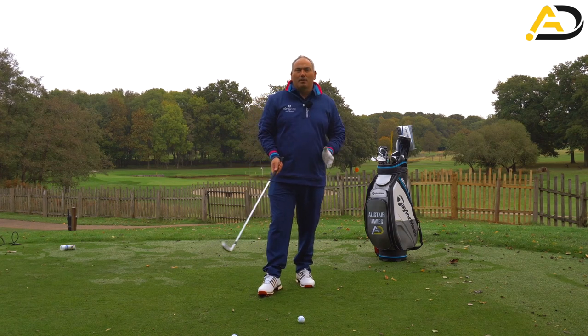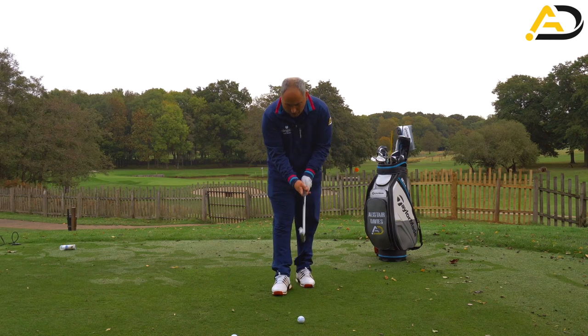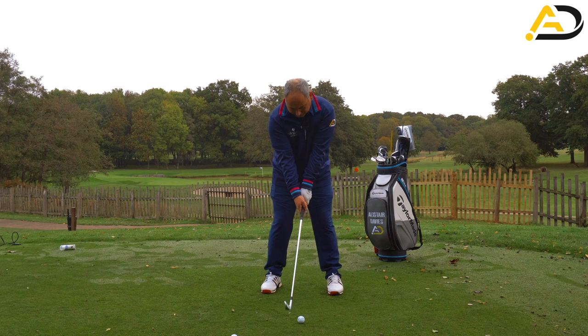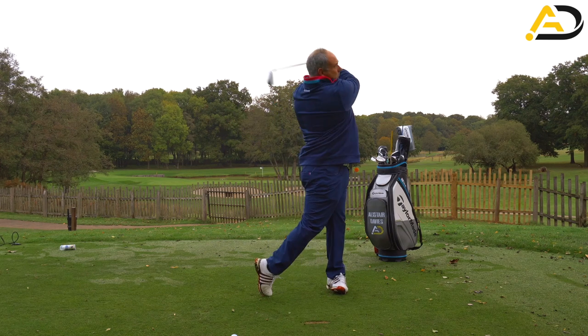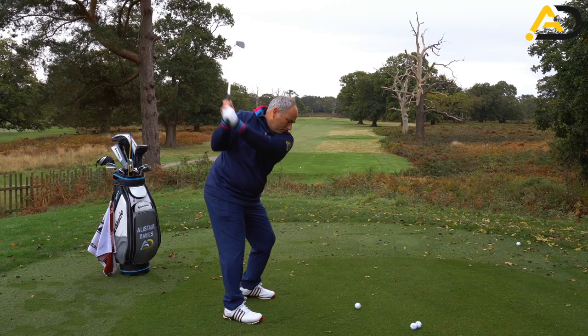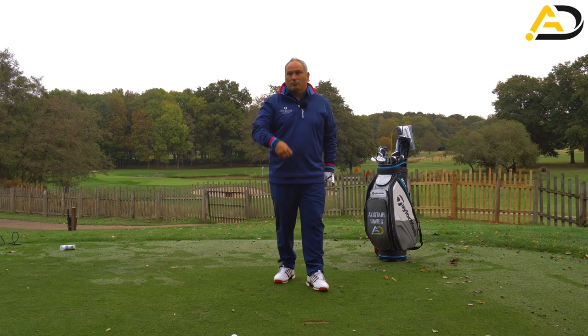That simple concept was a real game changer for Mark. Let's go ahead and hit one just trying to feel that concept through the golf ball. And as you'll see, there's a really nice interaction with the ground — all on turf, low point after the ball — and I was really pleased with the strike.